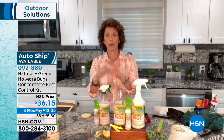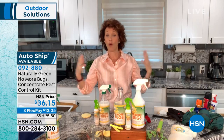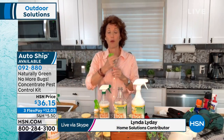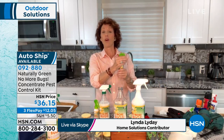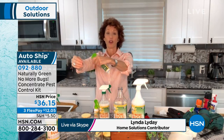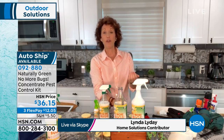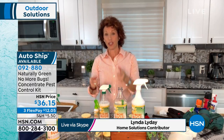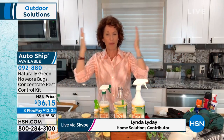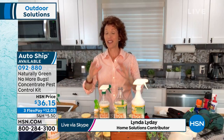Folks, I am one of those people — when a bug sees me, they yell out buffet. They will go right on me. But what I do is when I use my No More Bugs and I am hiking, I spray it all over my body. I spray my shoes, my pants, everything. I even put it in my hair. And when I go on a hike, I can hear those mosquitoes, but they don't land. They come near, they smell me, they go away. It is remarkable.